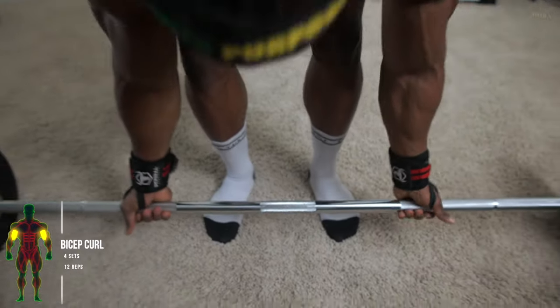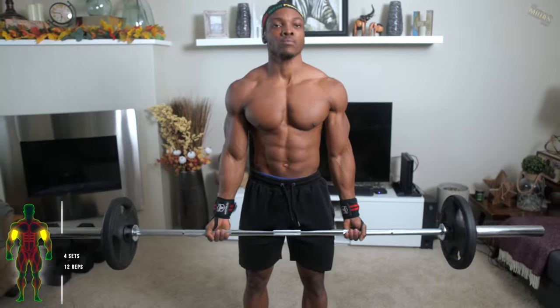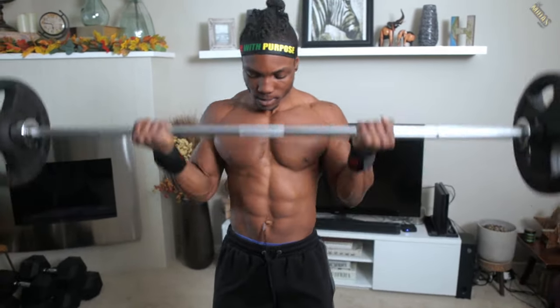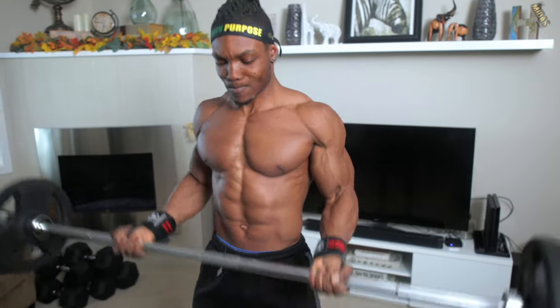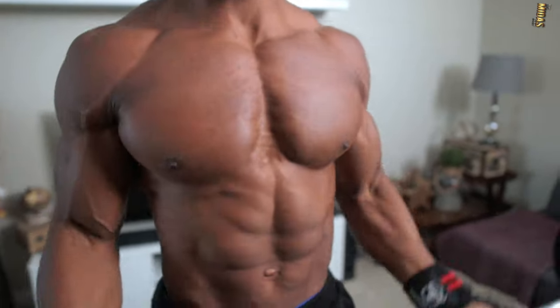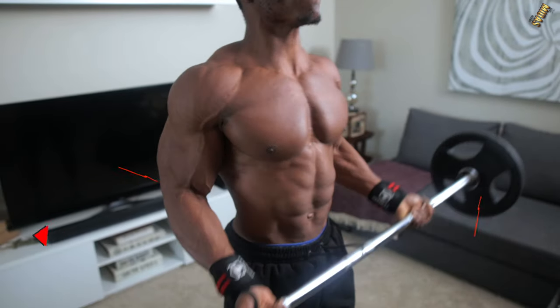For the first workout, we've got one of my favorite exercises: barbell bicep curls — four sets, 12 repetitions. This one is really good for putting on size into your biceps. You want to build overall size and strength in your biceps, so you'll definitely want to add this to your routine at some point.